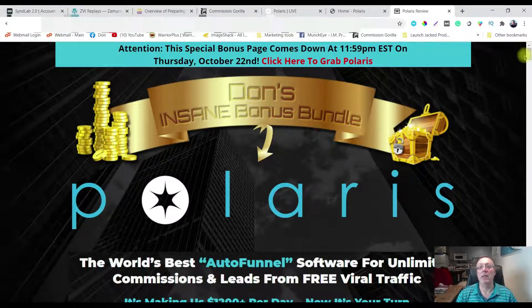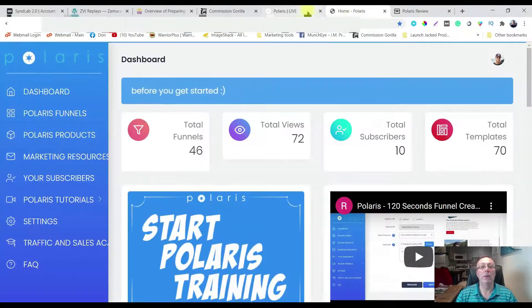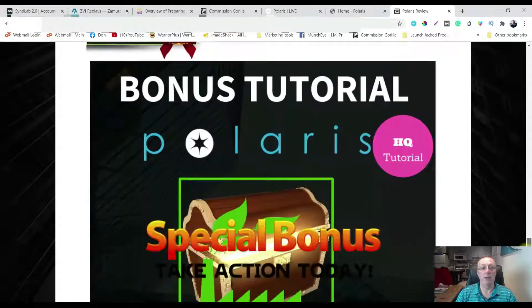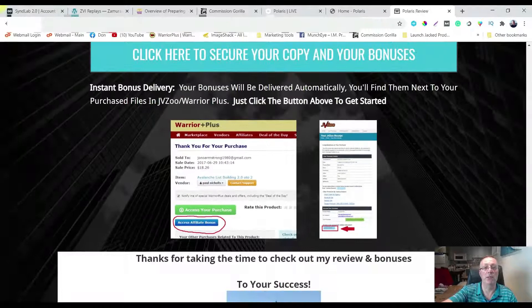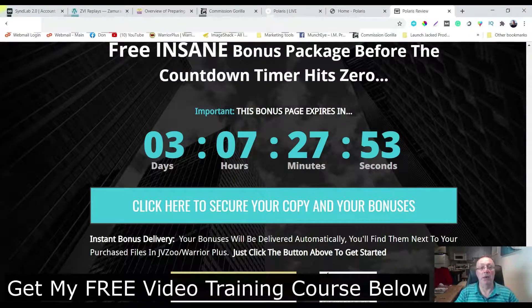That's going to take you over to my bonus page, and if you click on any of the blue buttons there, it'll take you over to the sales page where you can pick up Polaris. When you do, it's going to take you over to Warrior Plus. Find Polaris and scroll down past the green purchase button, click on the blue affiliate bonus button and that's going to allow you to get all of the bonuses. This product goes live on Tuesday October 20th and my bonuses are good for two days - when this countdown timer hits zero they disappear.